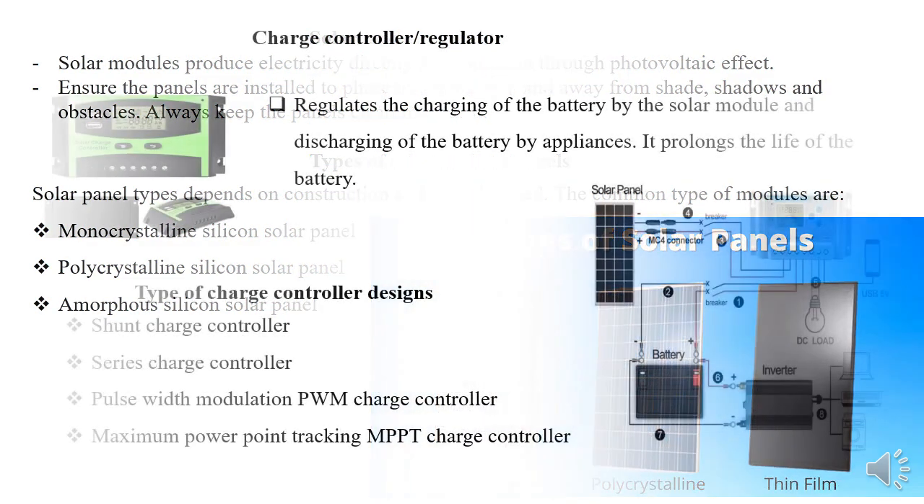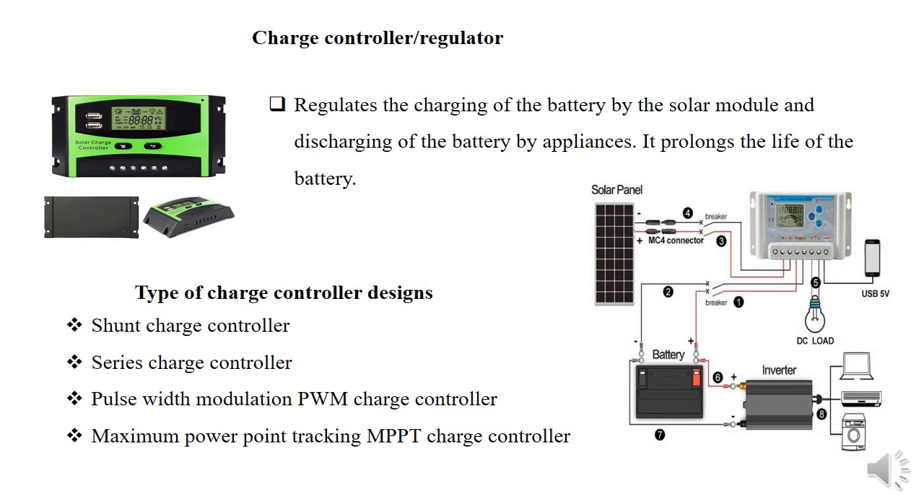Let's move to the charge controller, sometimes called a charge regulator. Its job is to control or regulate the charging of the battery by preventing overcharging and also controlling the over-discharging of the battery by appliances. We have different kinds of charge controllers or regulators by design: the shunt regulator, the series regulator, the pulse-width modulation regulator or controller, and the maximum power point tracking charge controller.